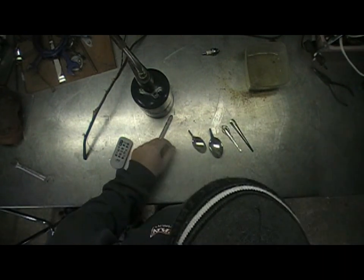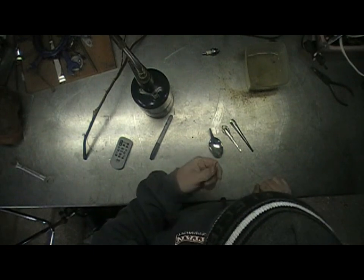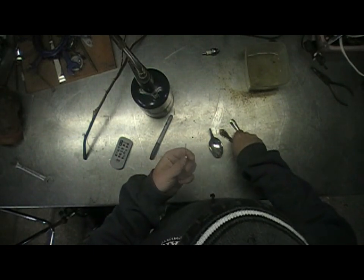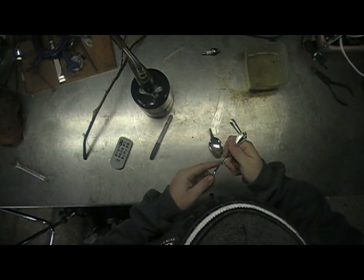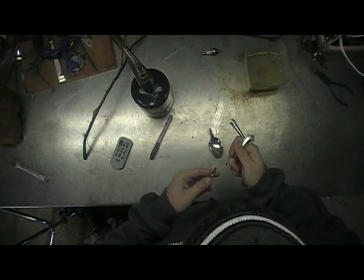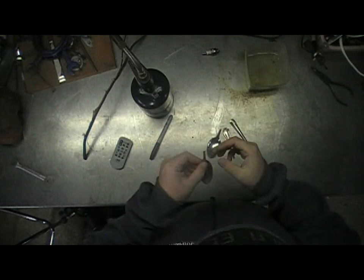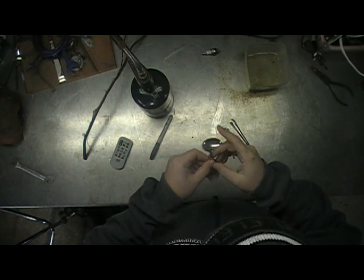You can use an angle grinder, a Dremel, bolt cutters — anything you can to cut the handles off. It's just a lot easier that way. Some of these you can actually just wiggle back and forth and break off, but you might not get as clean of an edge.